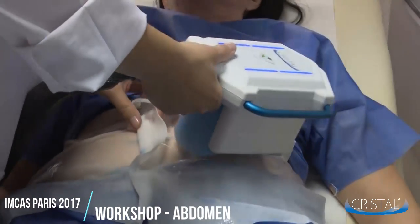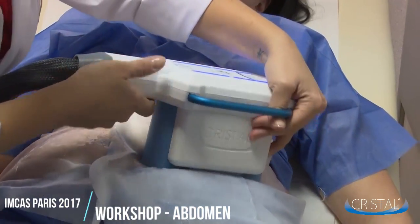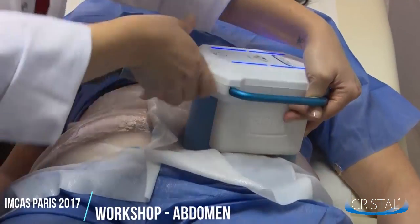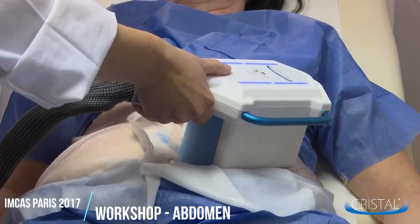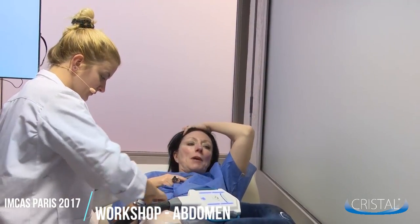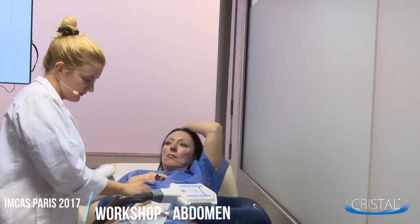Place the applicator on the pre-marked zone, making sure that you can still see the pad all around the blue part. Start the treatment using the manual on and off button. Start by using vacuum level 1 and slowly increase it until the point you want to reach. This way the patient won't feel any pain.